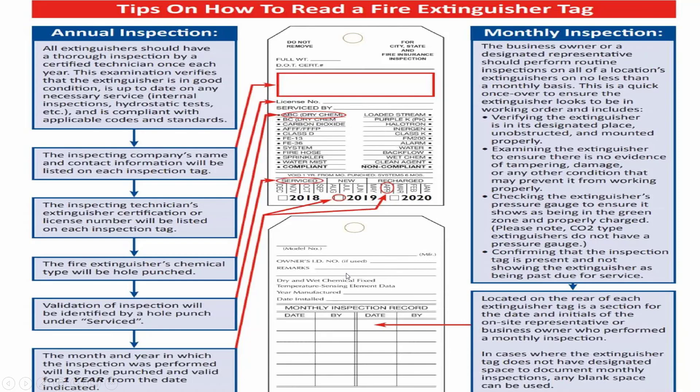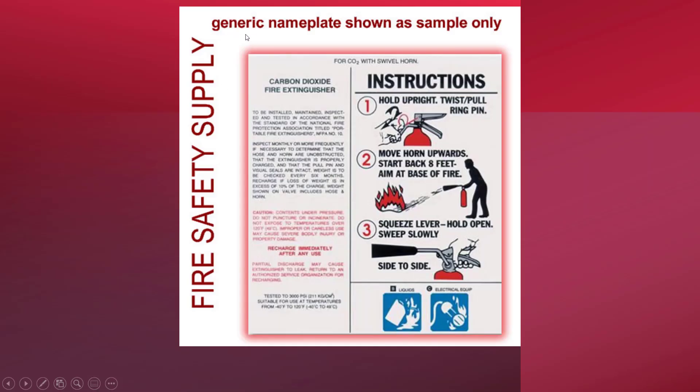What are the activities carried out during the annual inspection? All fire extinguishers should have a thorough inspection by a certified technician or engineer once each year. This examination verifies that the extinguisher is in good condition, up to date on any necessary services like internal inspection and hydrostatic tests, and is compliant with applicable codes and standards as required by the region. It is necessary that everyone involved in the PPM team should be familiar with the generic nameplate shown in this picture.